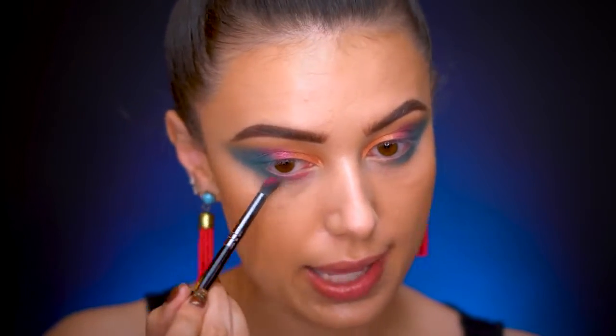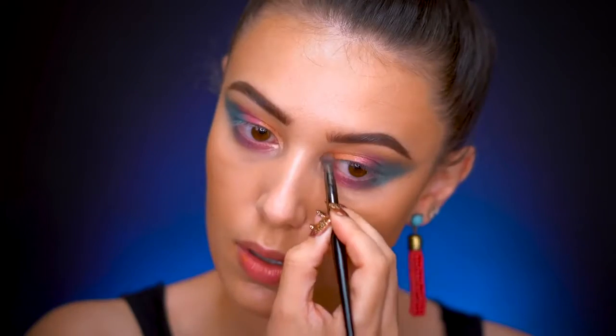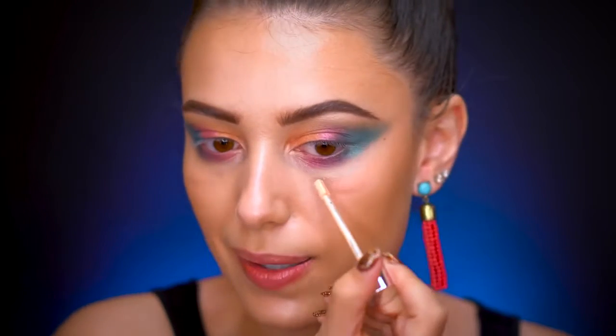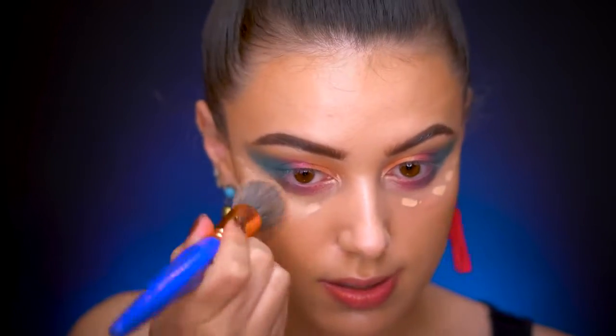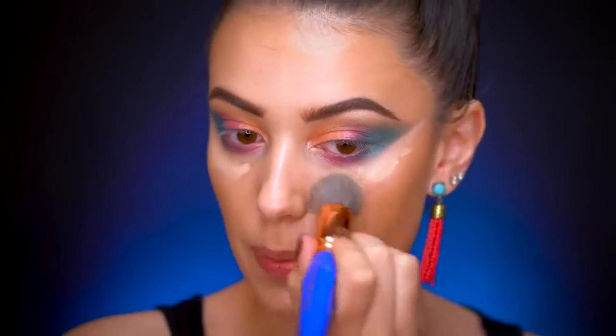Now going into the 'Flock Party' palette, I grab the brow bone shade and pop it in the inner corner and on the brow bone. I didn't set my face, so I wipe away some of the fallout with a makeup wipe, then add a little concealer over it — if you put concealer over fallout you'll get splotches everywhere. Then I use a concealer brush to straighten up the edges, which really helps.